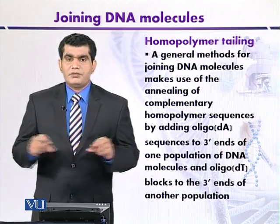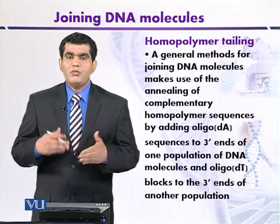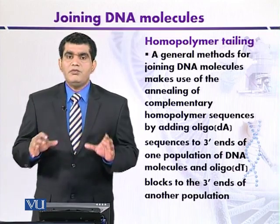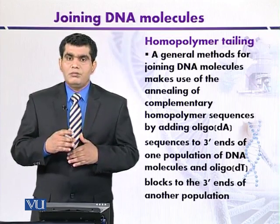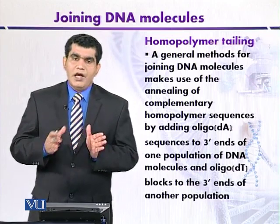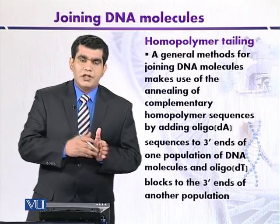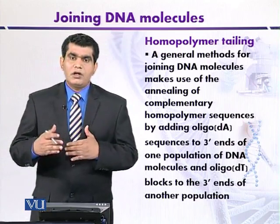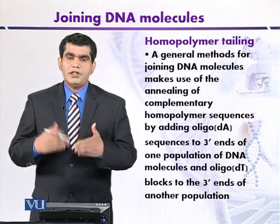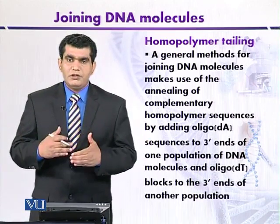This stretch of thymine residues is called a homopolymer tail. When we mix the two populations of DNA, because of the presence of the adenine homopolymer tail in the first population and thymine in the other population, complementarity allows the two populations to join together.